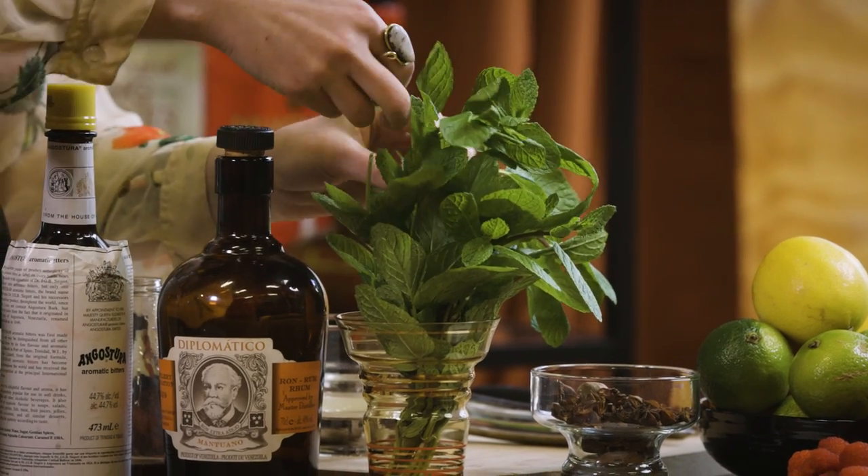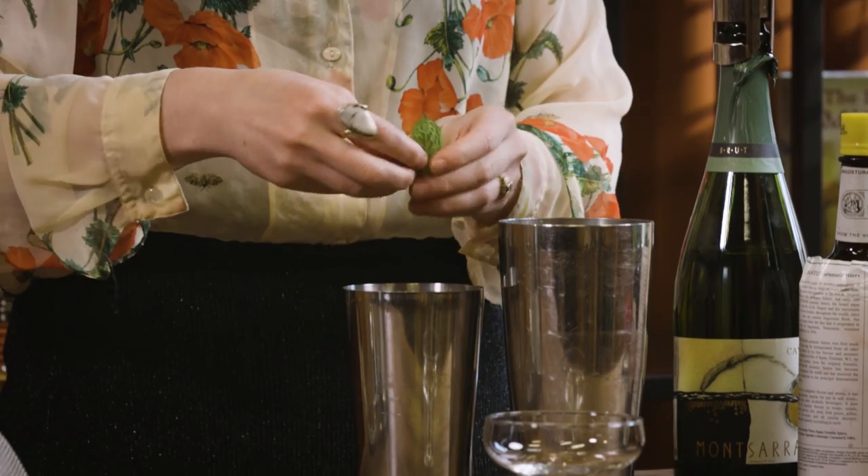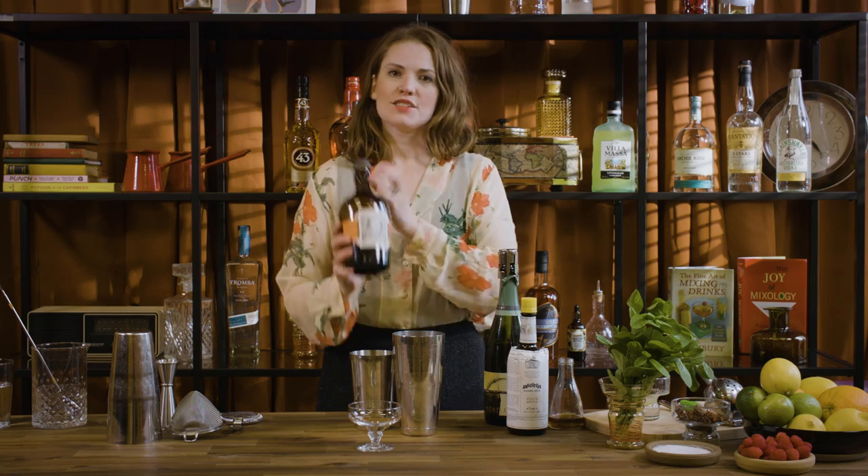For this one we're going to pop some mint leaves in the shaker, as well as do a little mint leaf garnish — around six or so is a good amount. Then going in with 45 mils of rum.